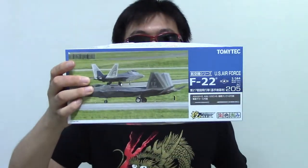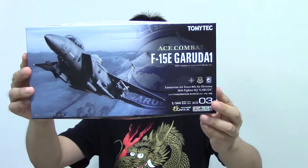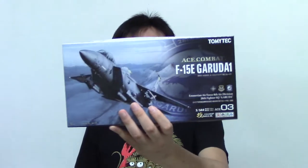These two fighter jets — this first one is an F-22 and this one is an F-15. They're both at the 1:144 scale. If you look more closely, this F-22 is based on the real-life U.S. Air Force version, but this F-15 is actually from a video game called Ace Combat. You can see it says 'F-15 Galuda' — I think that's the name of the squadron in one of the Ace Combat games, maybe Ace Combat 6. I never played Ace Combat 6, so I don't really know the story. I only played Ace Combat 4 and Ace Combat 5.